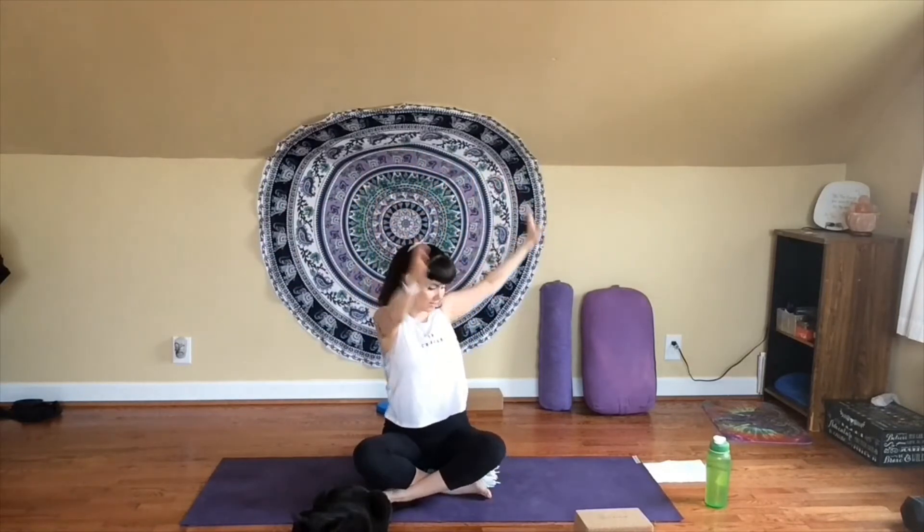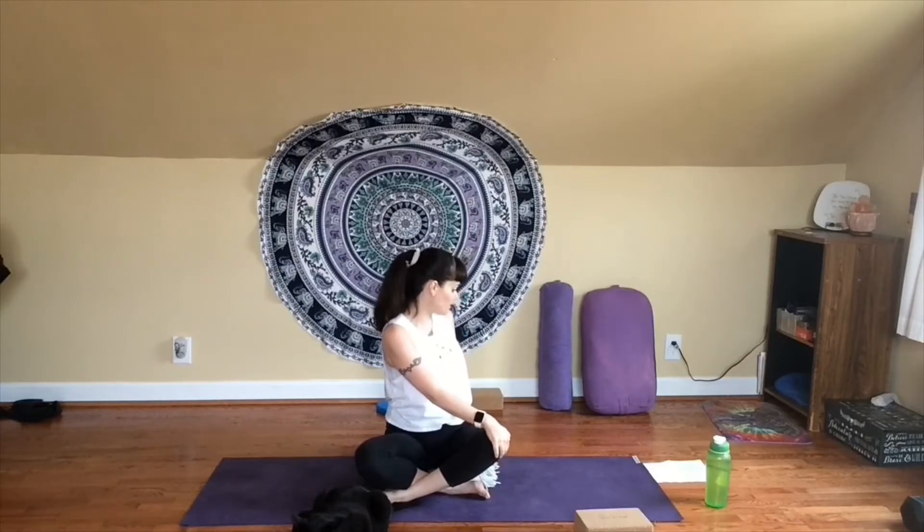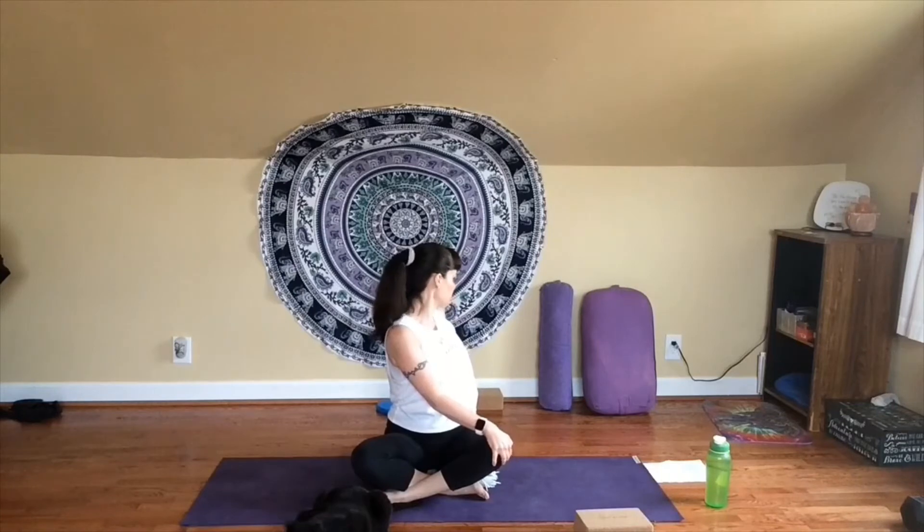Set your intention for the practice, or anything else that feels good to you that you would like to focus on today. And as you sit with this breath and this intention, your eyes are closed — you can go ahead and open them. Inhale, reach your arms overhead, fingertips lengthen up towards the ceiling. Exhale, take your right hand to your left knee and turn to look out over your shoulder — just a little seated twist here, nice and gentle, nice and easy. As you breathe in, try to really lengthen your spine. As you breathe out, look out over your shoulder.